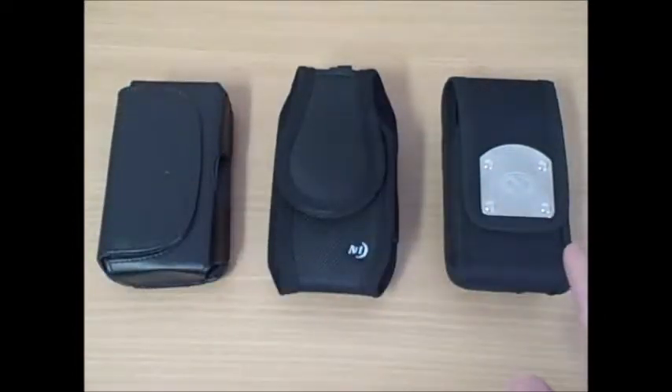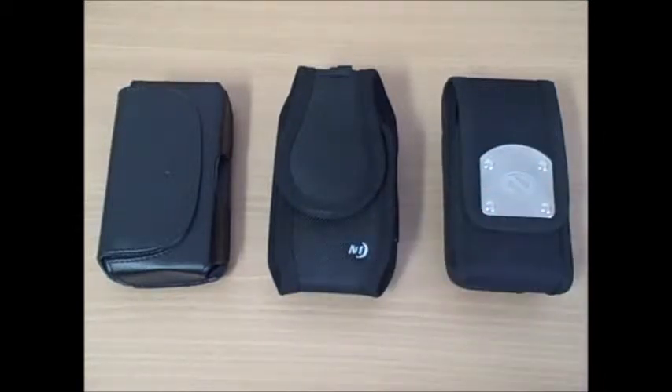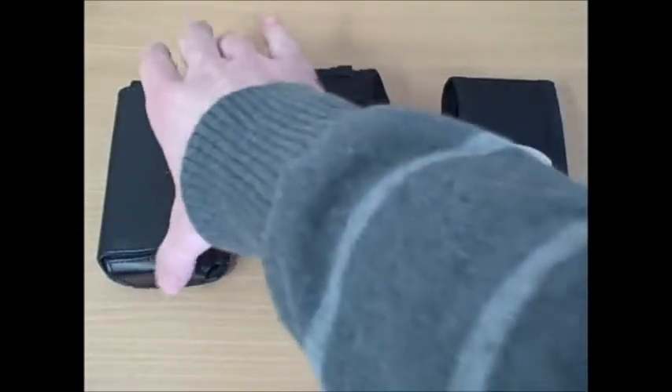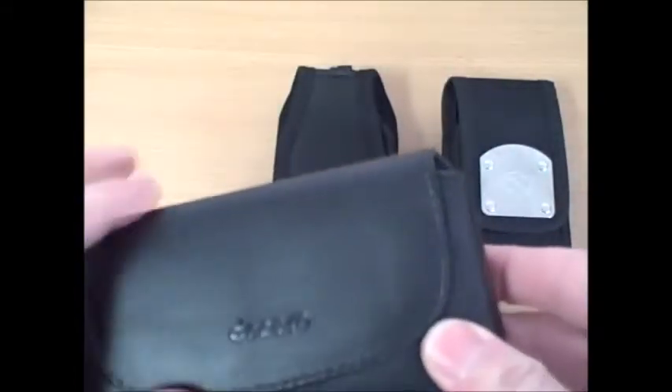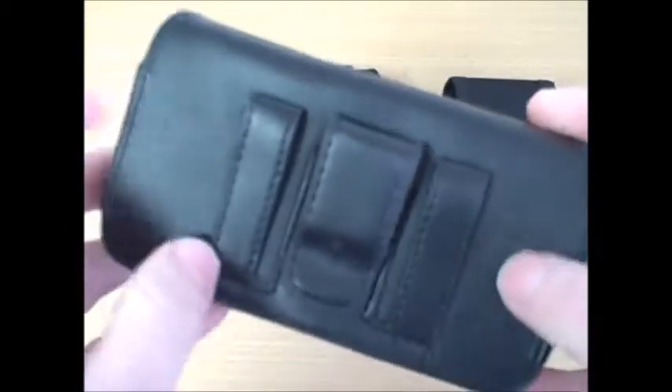I've selected three pouches that will hold the Alcatel Spark 2 and are well-suited for two different scenarios. The first Alcatel Spark 2 accessory case I'll show you today is this leather case by Decoro. There's nothing real fancy about it — it's just a standard little leather case.